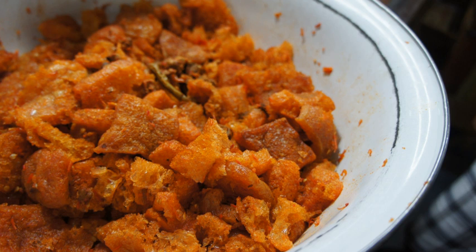Some recipes might add cow liver, as in sambal goreng hati krechik, while others might add diced tofu.